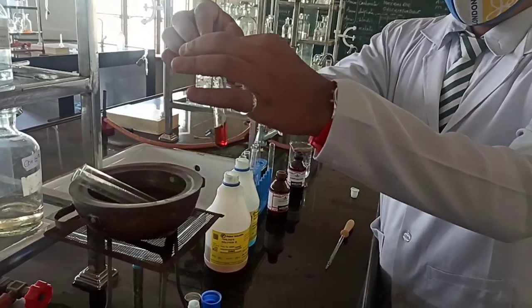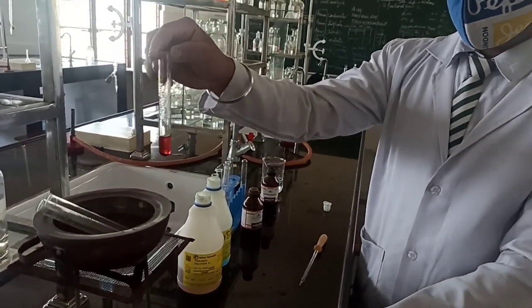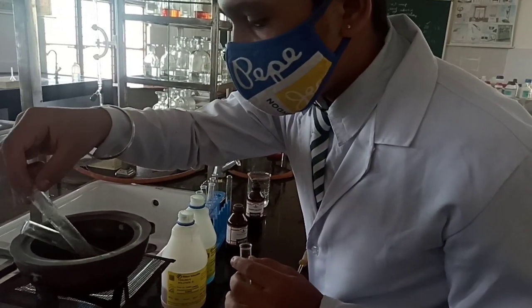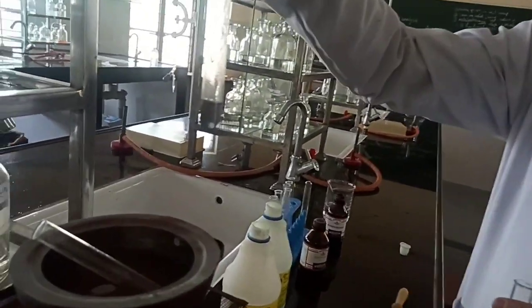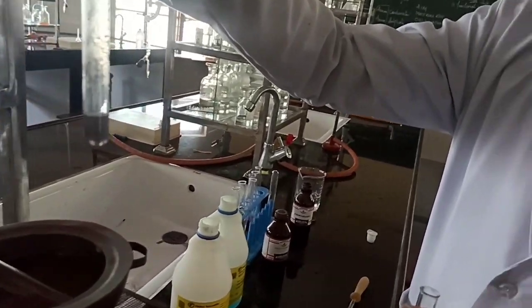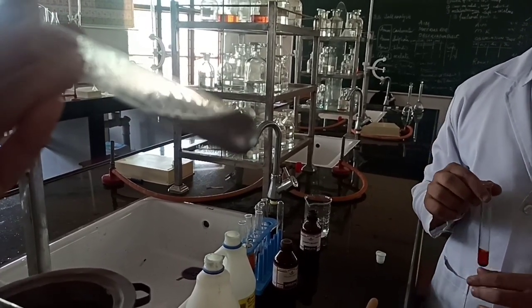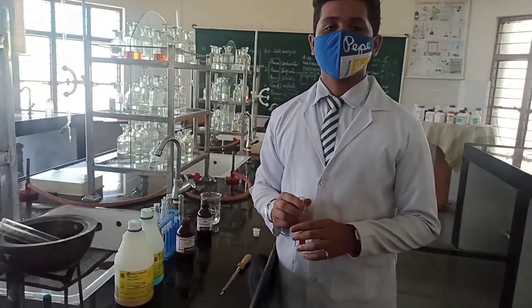We can now see the appearance of red color in the Fehling's test. And checking the silver mirror test — the second test tube — you can see the sides of the test tube where the silver has precipitated, showing a silvery appearance on the bottom side of the test tube. We are done with the testing of aldehyde.